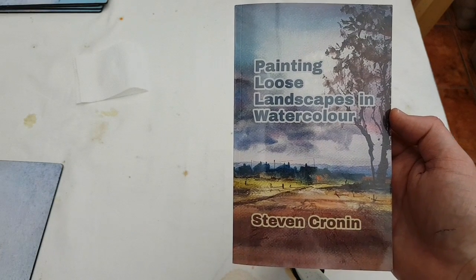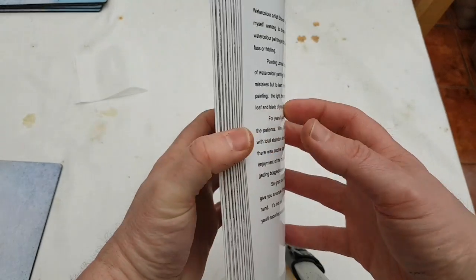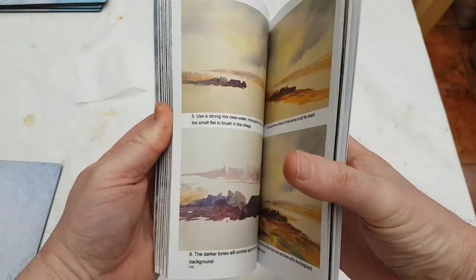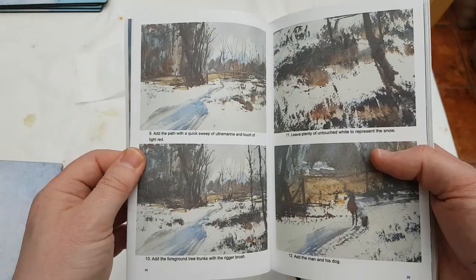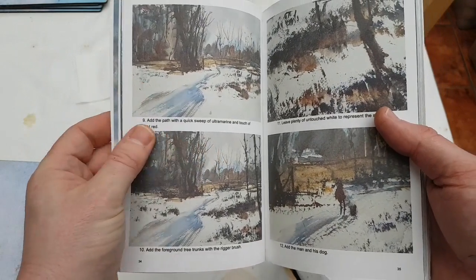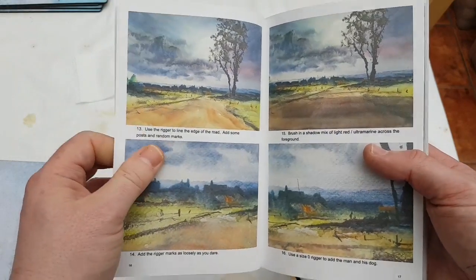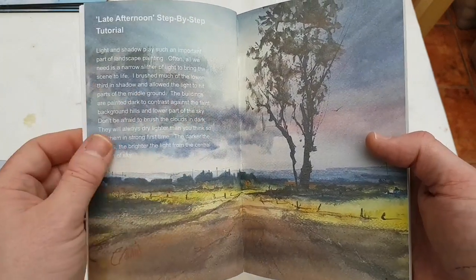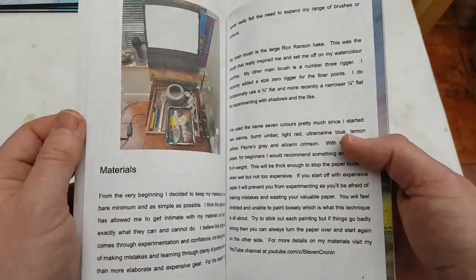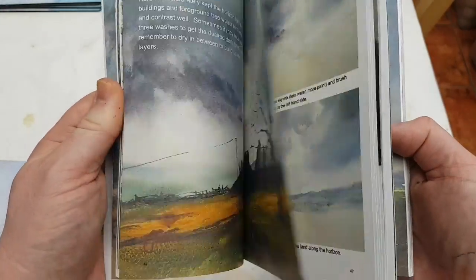Had a nice surprise in the post this week. This is a proof copy of my new book, Painting Loose Landscapes in Watercolour by myself. I was quite happy with this one. Loads of new paintings in there. What I've done this time, instead of using frames like I used a lot in previous books, I've took proper photographs and I think they've come up a lot better. I know I'm biased, but I think this is definitely my best book yet. I've proof read it, I'm happy with it, so I've just got to wait for the processing to finish on Amazon - just another few days and it should be available.